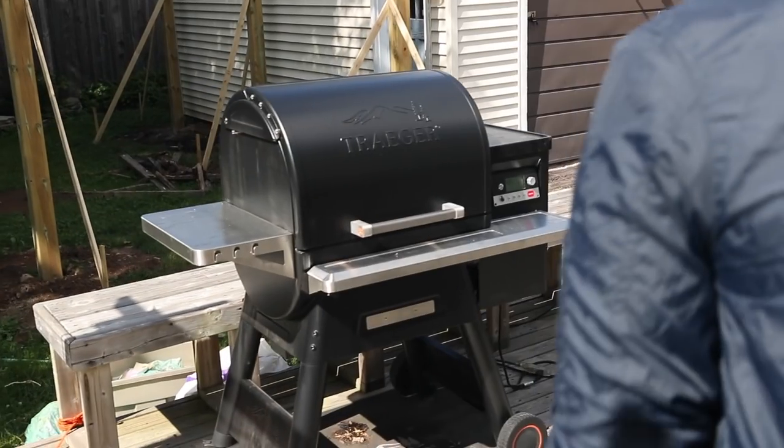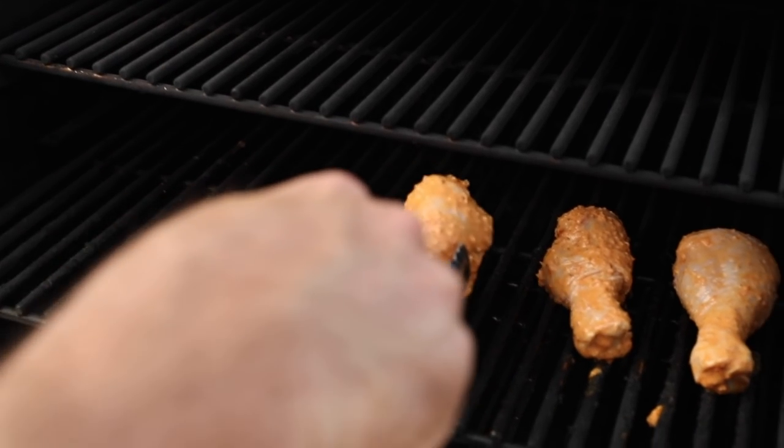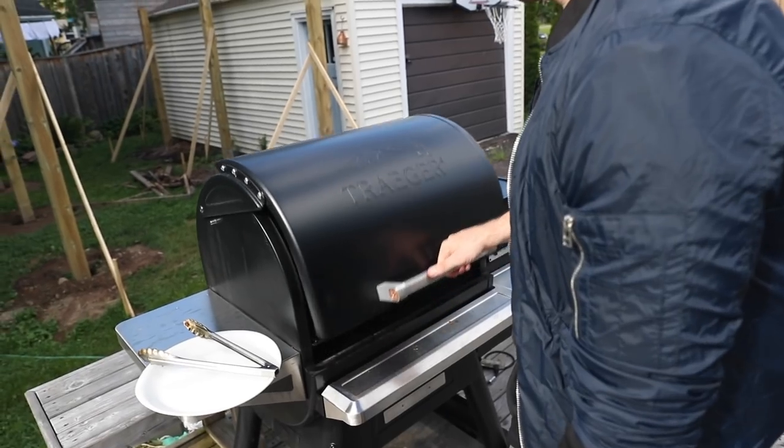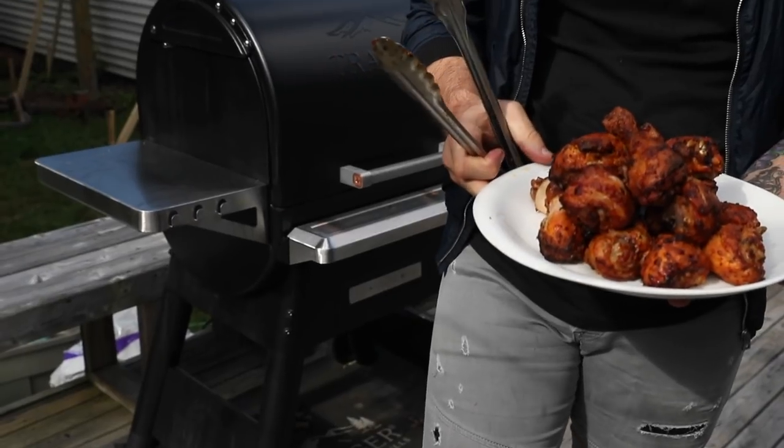This chicken has been doing its thing, marinating in the fridge overnight. We've got our Traeger grill all preheated and ready to go — it's at 400 degrees right now. We're going to bang this chicken on the grill for somewhere between 40 and 45 minutes. Just keep an eye on it. Really, you're looking for an internal temperature of 165 degrees. When you've reached that, you're all set — pull the chicken off and we'll move on to the next step.